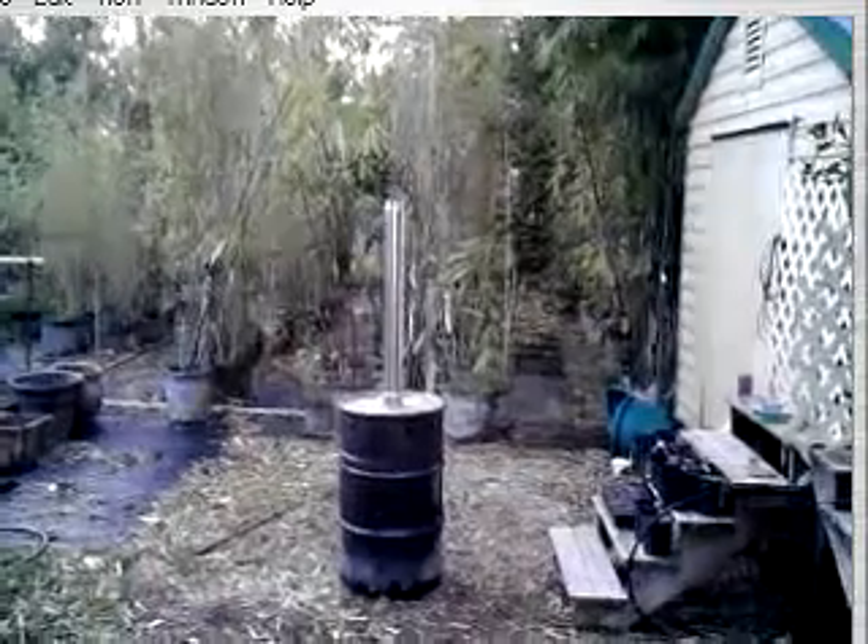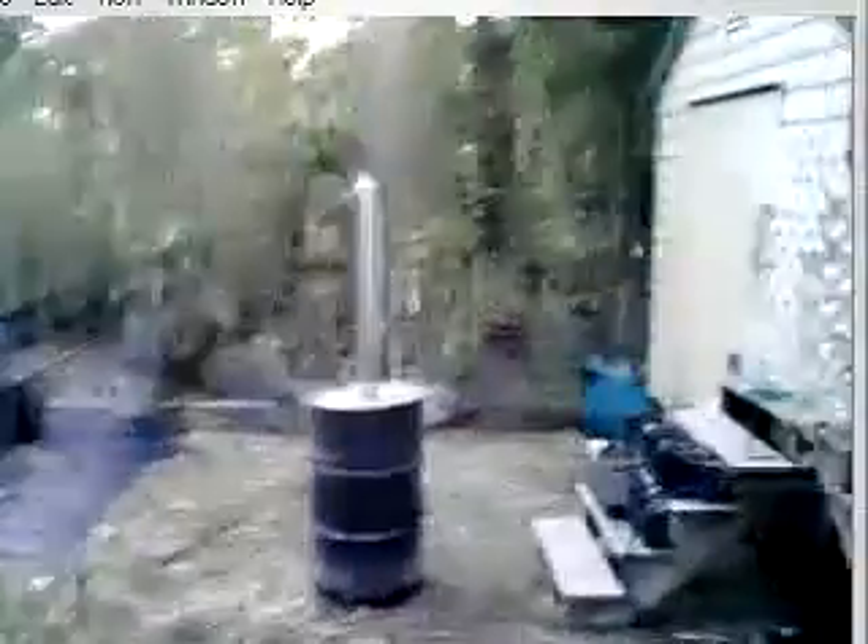A little later in the burn, the smoke has pretty much died down. It's still burning — there's still smoke coming out of that chimney. If you look, you can see a little bit of smoke coming out, which tells me that it's burning the gases off the bamboo inside. You can see down at the bottom the holes that are in the drum. There's holes all the way around the drum at the bottom, and there's holes at the top. It's lit all the way down and it's burning off the gases.